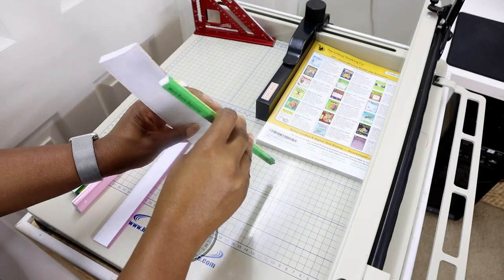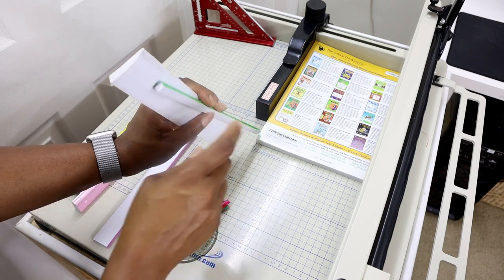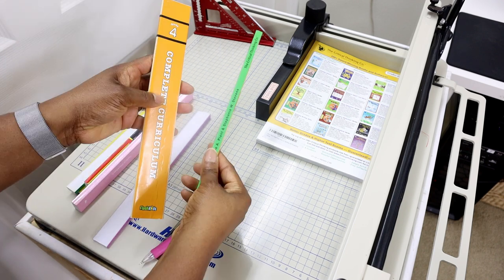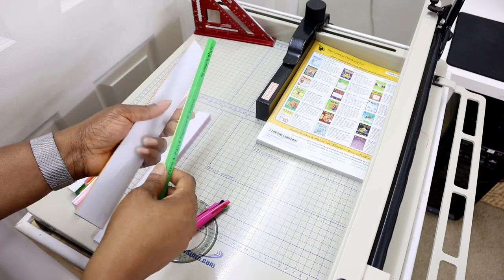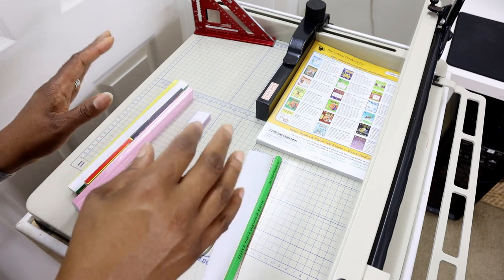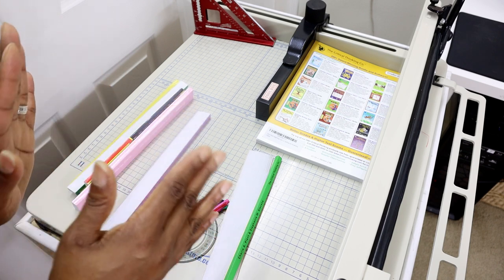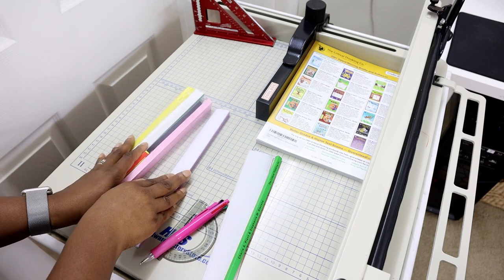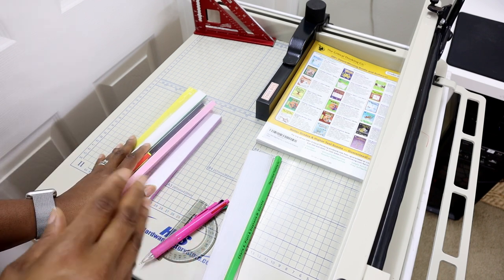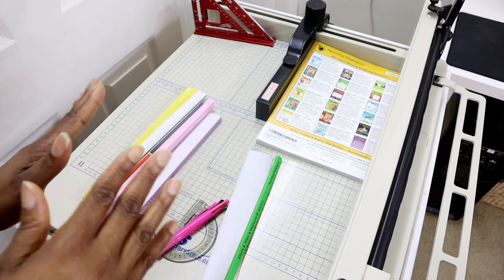Hi guys, in this video I'm going to share a few tips that I think may help in trying to get closer to a 90-degree cut when using this machine. In this video I cut into these two books to try to demonstrate some of those tips, and I also discovered a way to improve the technique I was using before. Do I believe that you can get a perfectly straight 90-degree cut with this machine? Honestly, not perfectly.